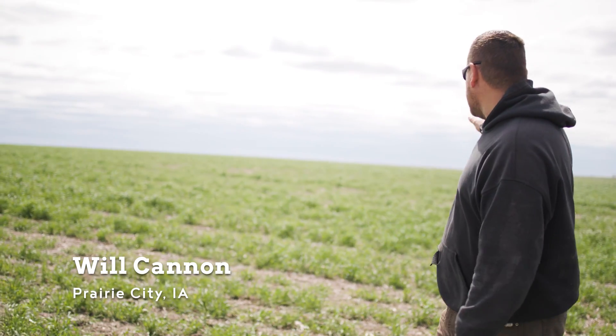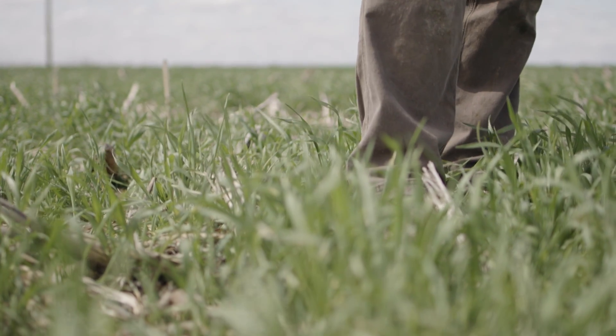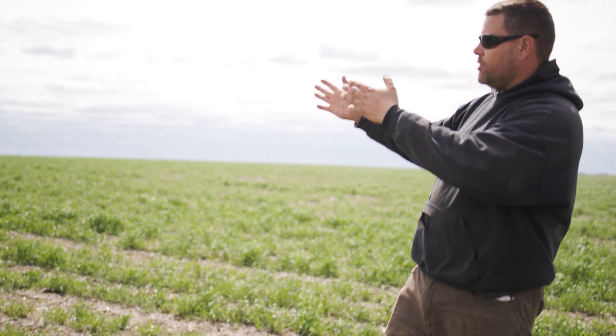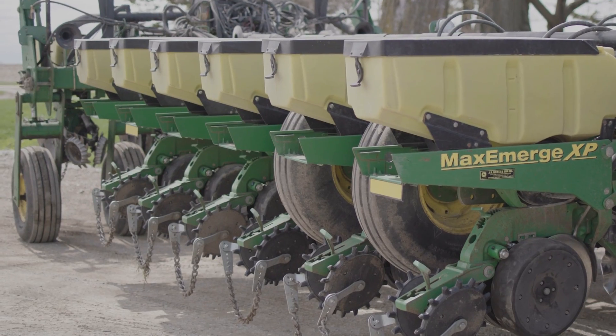Across the field right now it looks like a solid-seeded field of rye, but our corn rows are actually going to run north-south. We're operating in a controlled traffic system, so we use a guidance line with the harrow seeder in the fall, then the same guidance line with our strip-till machine where we band nitrogen and other fertility, and then come back and use that same guidance line with the planter in the spring.